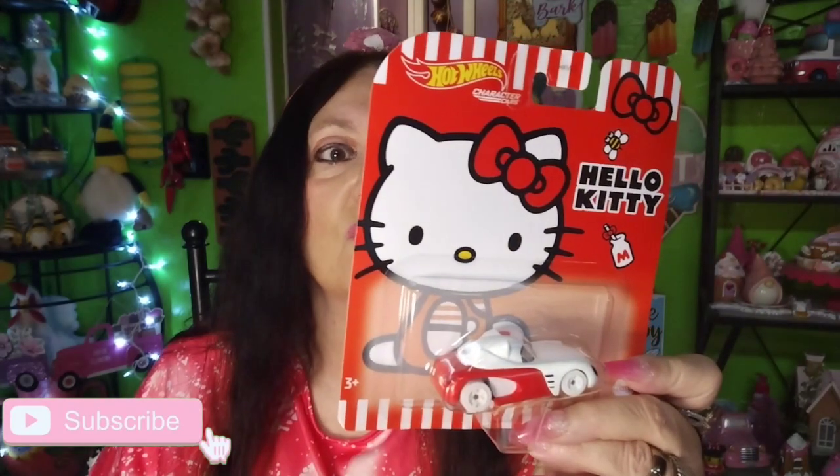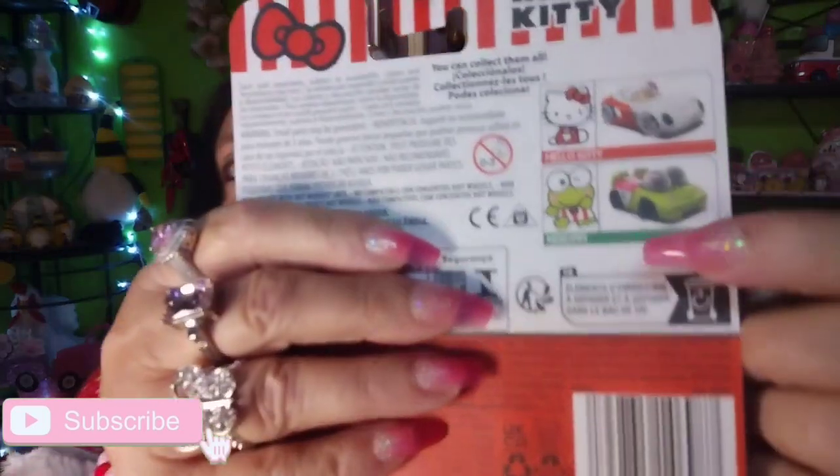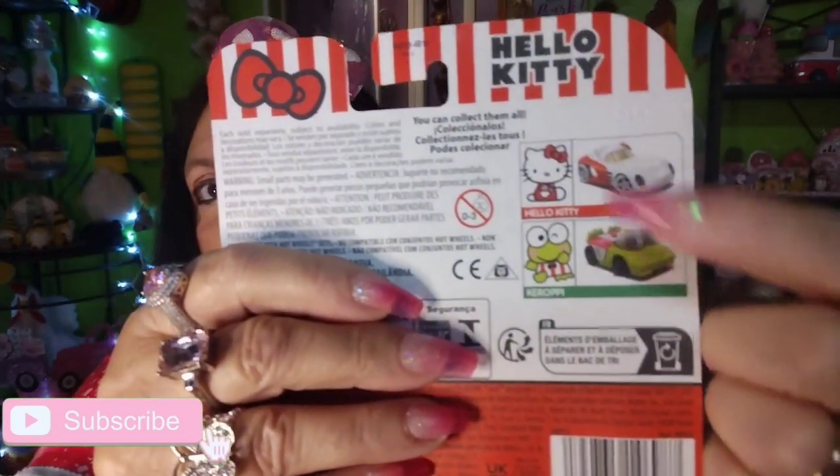Now a little bit of Walmart! Look what I found — Hello Kitty! Yes! She's so cute. I rarely find these. I think I might already have this one but I'm not sure — isn't she adorable? I just love Hello Kitty. I picked it up — it was like $3.72.